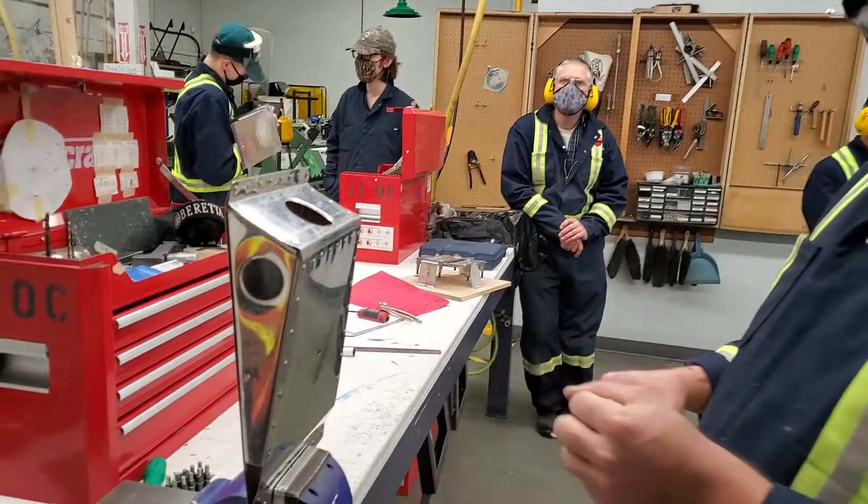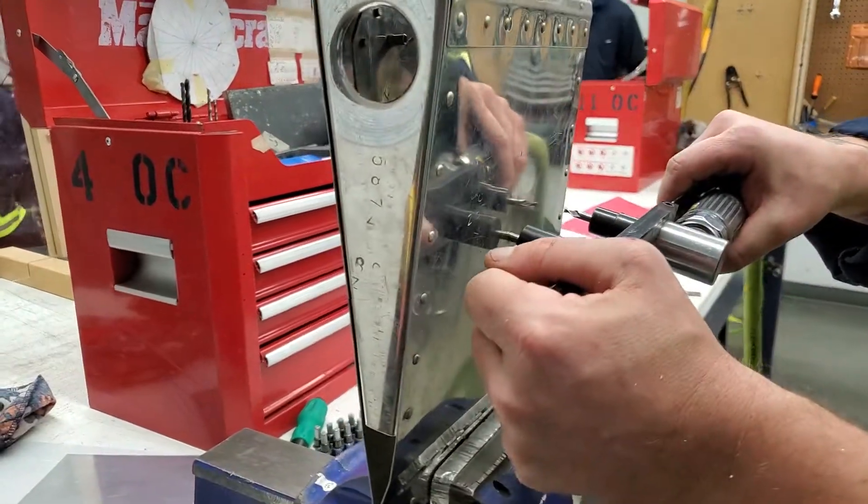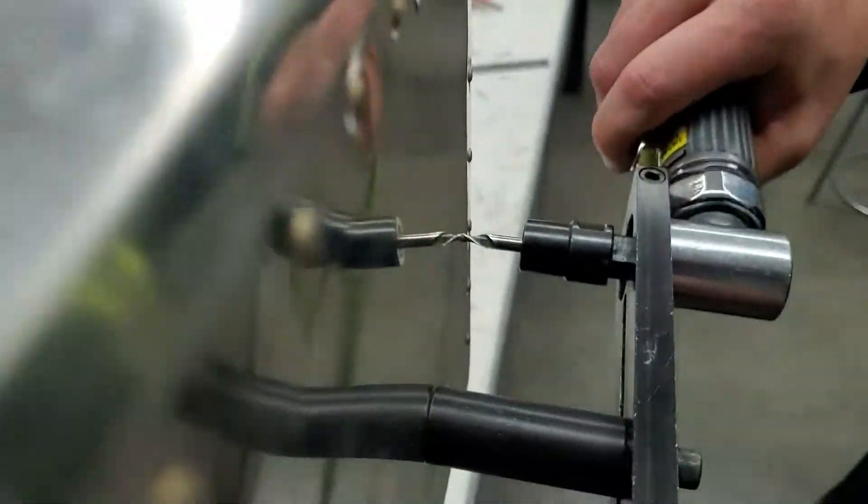Okay, we're going to be cutting a hole into our aileron again, with a fly cutter, or a twipple cutter. So you're going to just engage it.